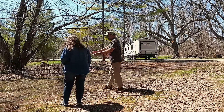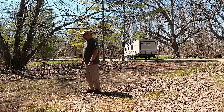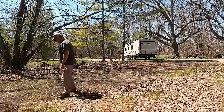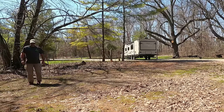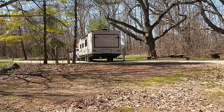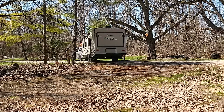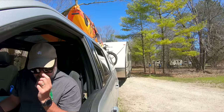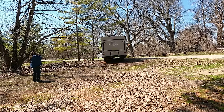For a back-in site, drive past your site and stop. Both get out and determine the best position for the trailer. Look for a spot that is relatively even side to side. Mark where you want your trailer wheels to be and determine the best angle to back into the site — you may have to drive around to pull in from the other side. If you have a separate sway controller, now's the time to remove it. Don't back in with the sway controller attached as it could cause damage to your trailer.